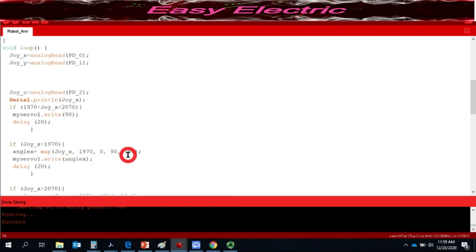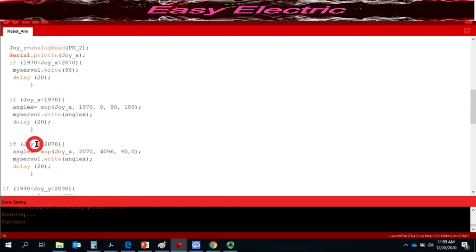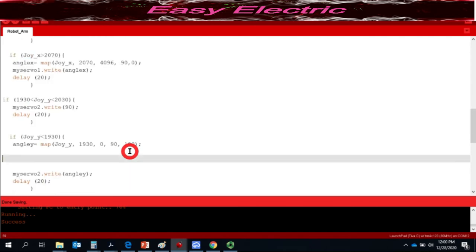So pushing the joystick right changes servo one from 90 to 0 degrees. The same logic applies for the Y-axis. When the joystick is centered on Y, the pin reads around 2000 — for my joystick around 2080. I subtract and add 50 to get the center range, and servo two is written to 90 degrees when centered.